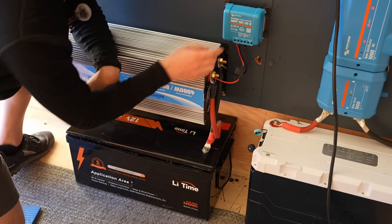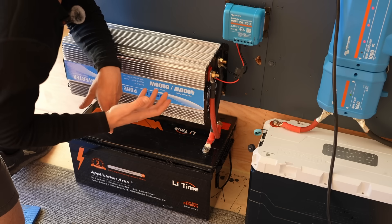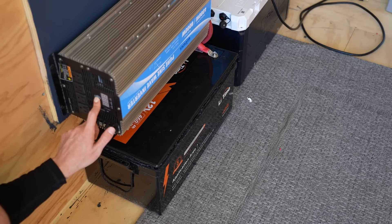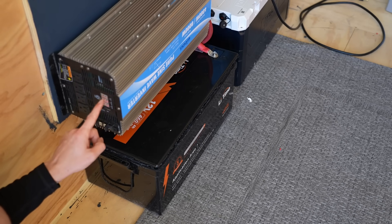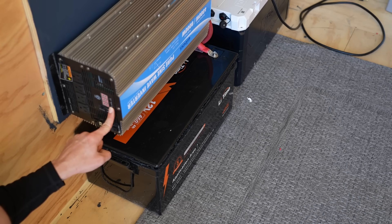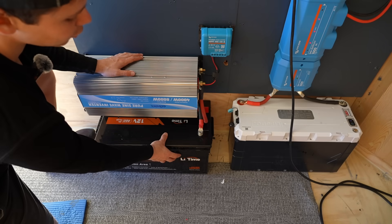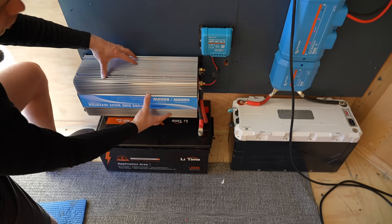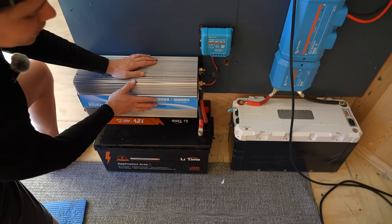All this system needs is some solar panels that you can connect right here, and then you have a complete system that can charge and discharge on its own. To turn it on, press the power button and connect your loads right here. Once the battery is too low, this will start beeping, so you have to wait until the solar charges the battery up again. This system is very easy to scale — you can always add more batteries and a larger solar charge controller, and if you want to change out the inverter, you can do that in minutes. This is as simple as it gets.